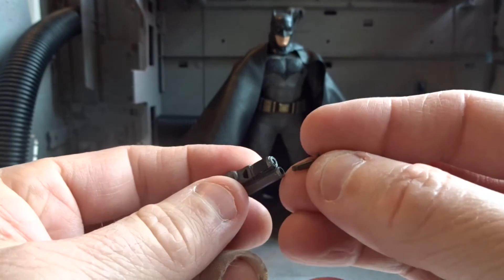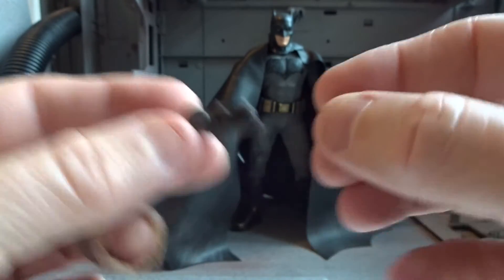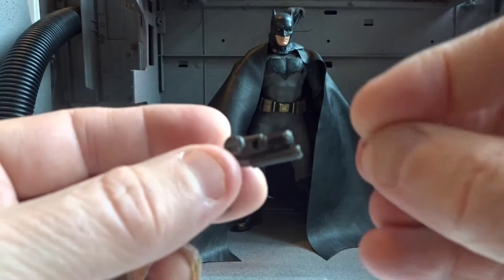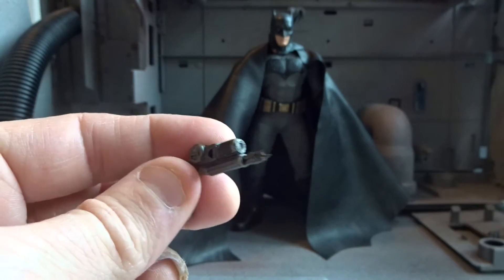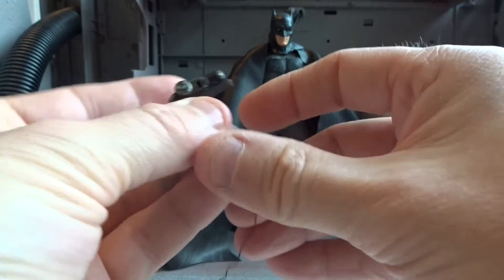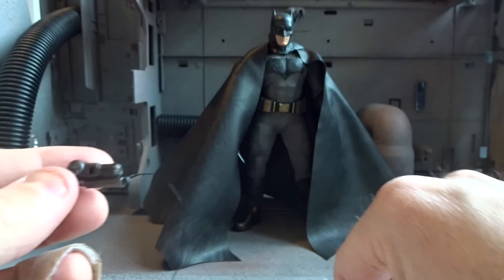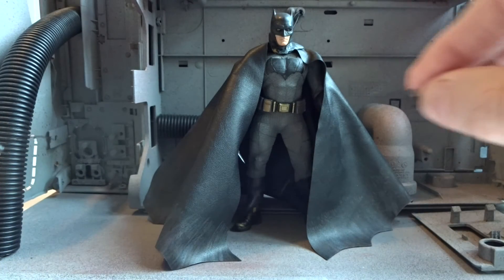The different types of hooks go into the grapple gun very easily — here we have the open hook and the closed hook. We can also connect the hook with the wire to the gun, so it looks like Batman is firing the hook.